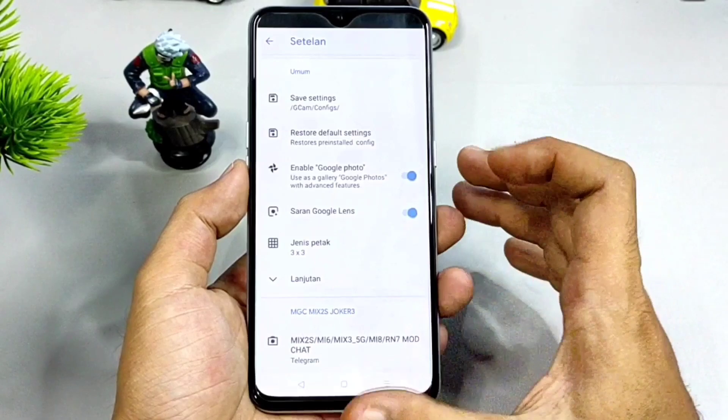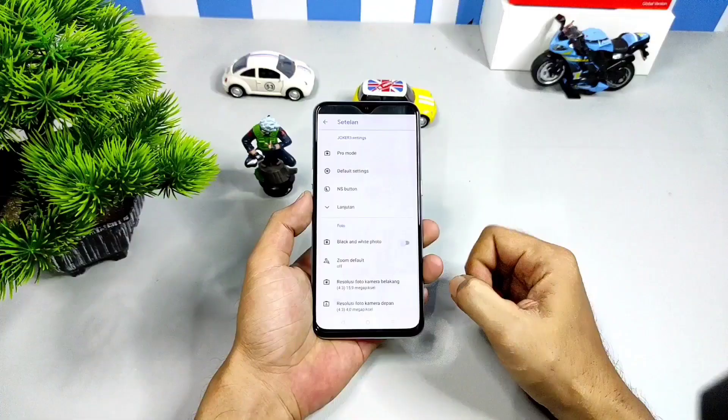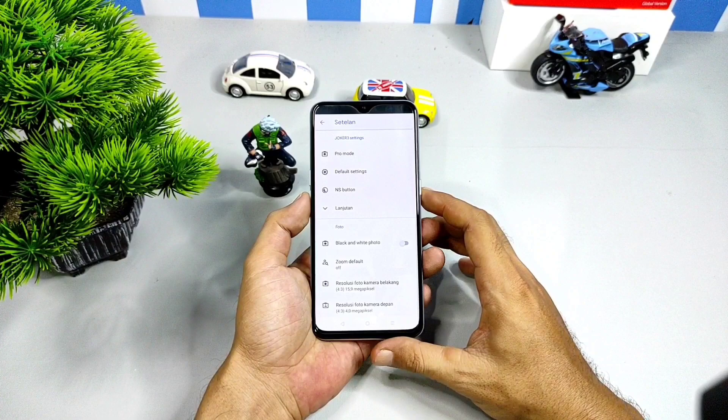Sebenarnya untuk Gcam ini saya sudah review ya teman-teman, tapi bedanya kali ini saya akan bagikan konfigurasi terbaru manual dari saya. Tanpa berlama-lama, seperti apakah performa Gcam ini, langsung saja kita mulai ya teman-teman. Check it out.